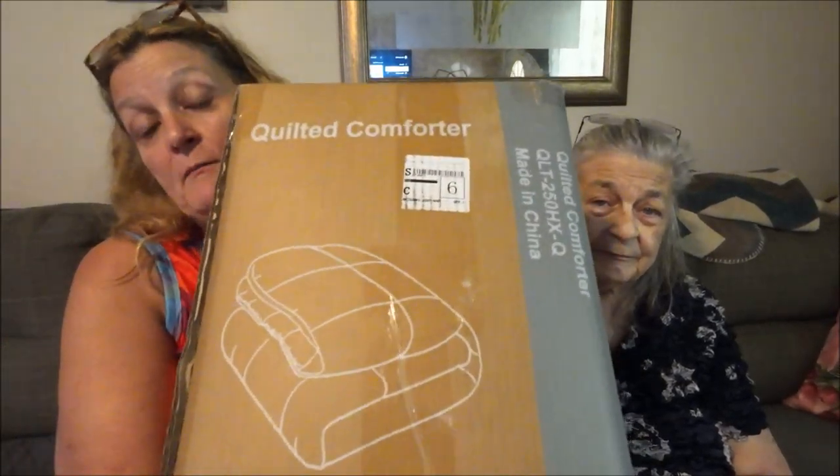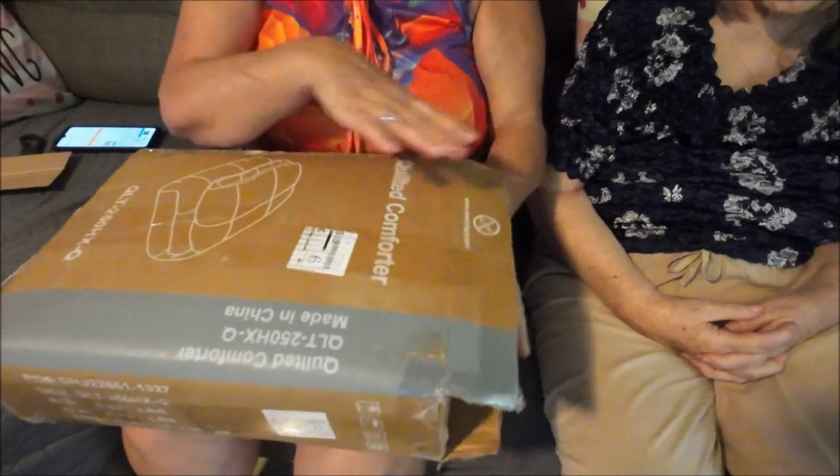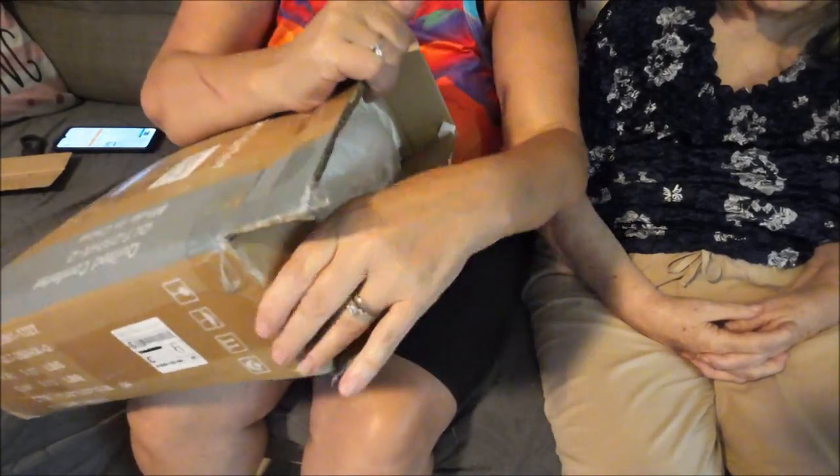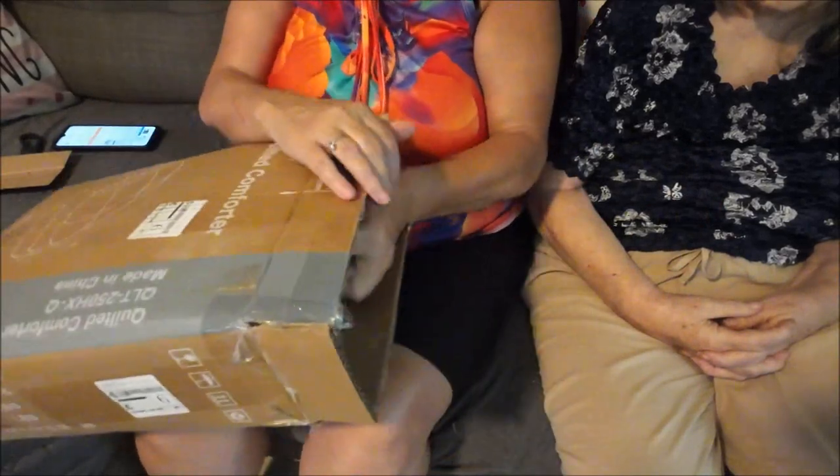Okay guys, we're back. The first thing I'm going to show you is a quilted comforter. I have to bring it down a little bit — it's heavy. It came in a box by itself. So we're going to open this up so you guys can see it. I'm going to bring it down a little bit more. There's a lot of tape on here, so let's get through that.